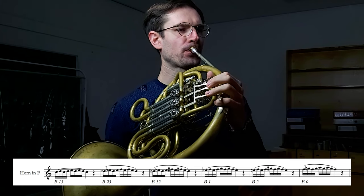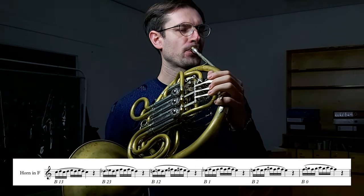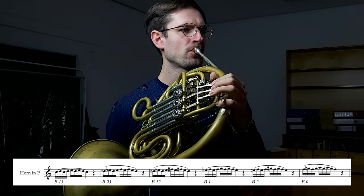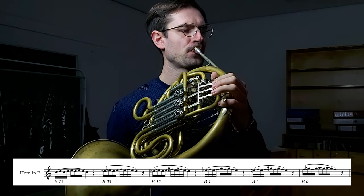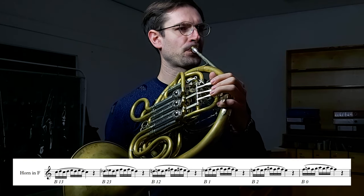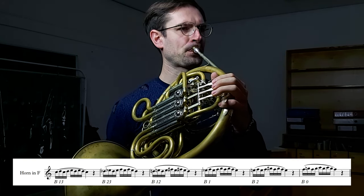The next exercise is a flexibility exercise in a range of a third. This is a very good way to open up your high notes one by one. Also here, make sure that the lips are close together and the corners are tight. When you're playing the exercise, think in your head A on the lowest note and E on the highest. The next exercise is an extended version of the previous one in the range of a fifth.